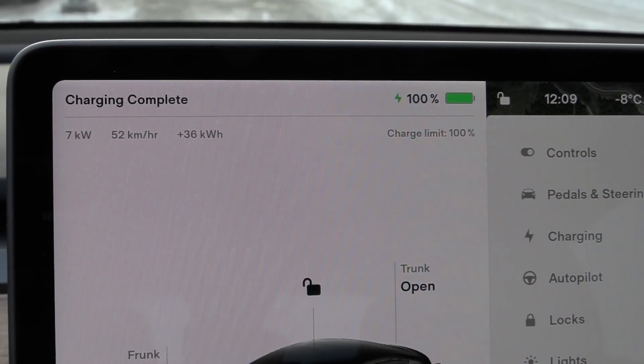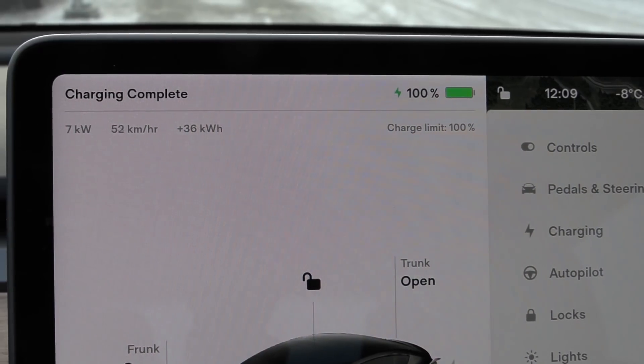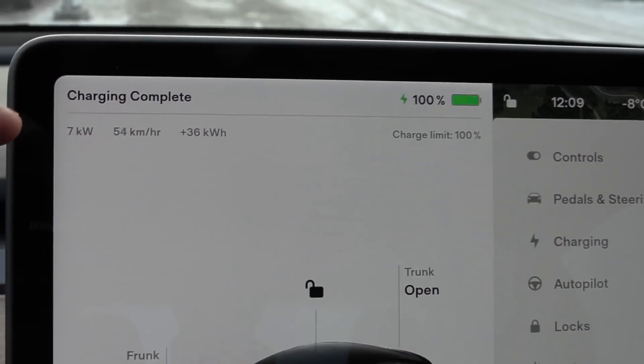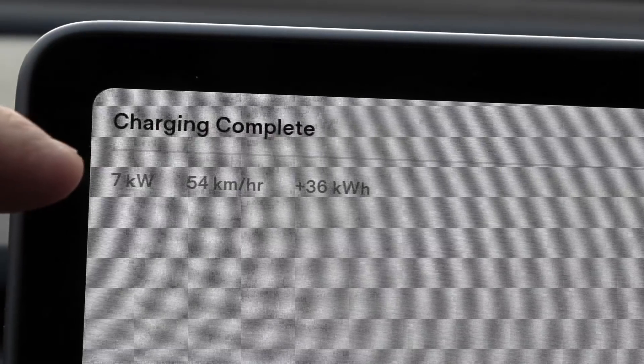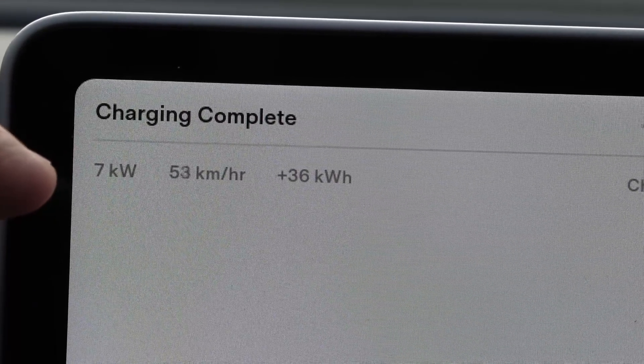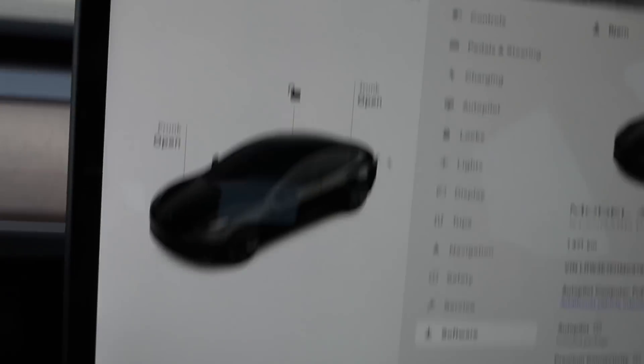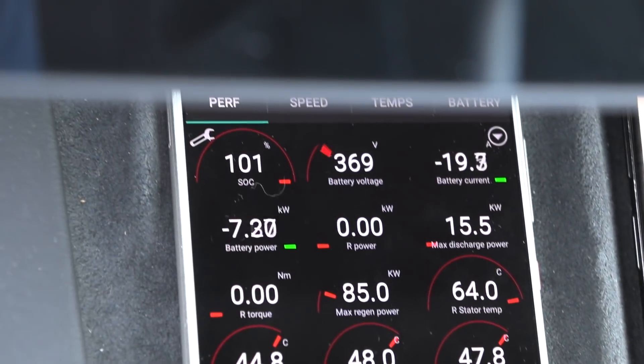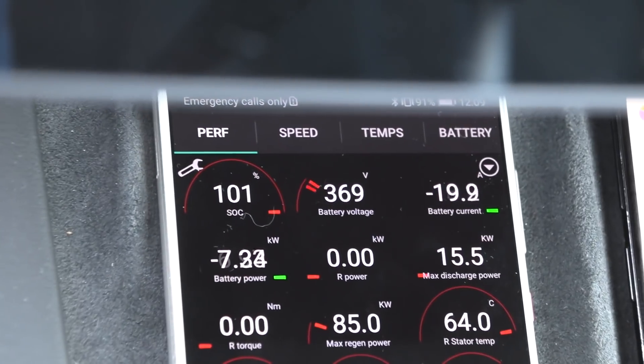This is always funny — it says charging complete, but we are still receiving seven kilowatt hours per hour. And look here: if you look at the battery stats, my Tesla now shows 101% standard charge.